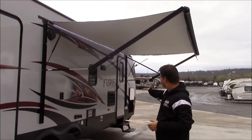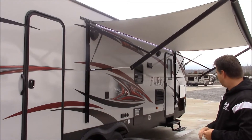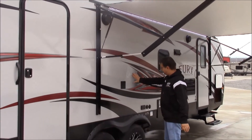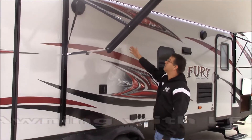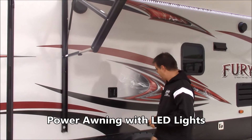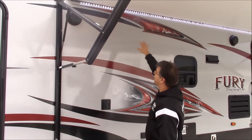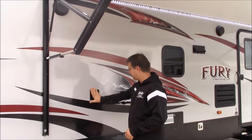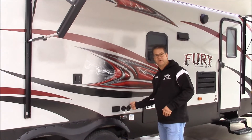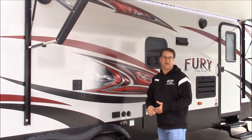Around on the front side, of course, you can see we have our two entry doors — one directly into the toy box and one at the front. Right here is our outdoor TV hookup. You can see this big nice awning with LED lights, and this is just one-touch electric — just hit the button and it goes in and out. You've got outdoor speakers so you can listen to the radio out here, or you can put a TV right here. There's a TV mounting bracket and you can have satellite or cable antenna and watch TV out underneath this awning.